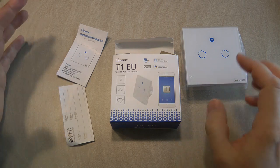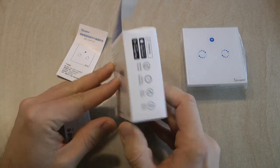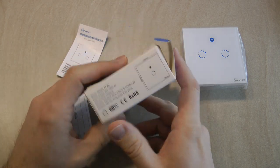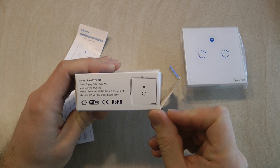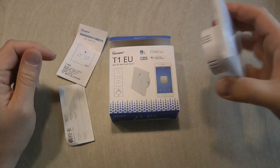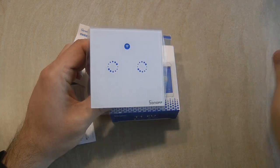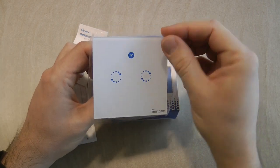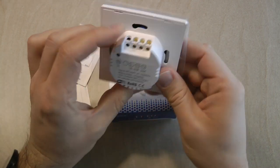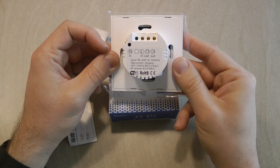Before I go into it, I just wanted to show what you get in the box. So you get this really small box which shows the model type. They used to have the links for the applications, but that's probably in the leaflet now. You can see the dimensions — 86 times 86 — and the one-gang model and the two-gang model have the same physical appearance. It's rated for 90 to 264 volts, 50 or 60 hertz.